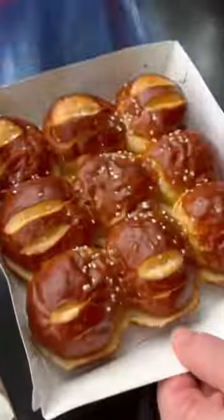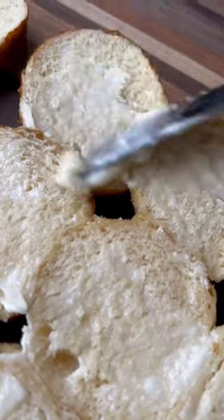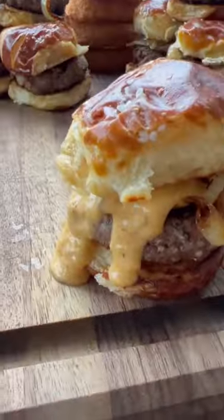Then I grab my King's Hawaiian Pretzel Slider Buns, spread on a little butter, and get those nice and toasty. These things will disappear just about as fast as you can build them. If you're not sure what to make for dinner tonight...